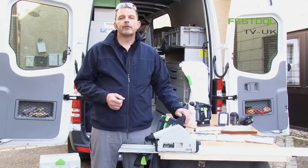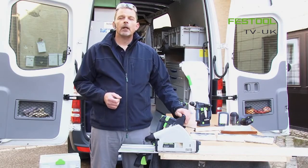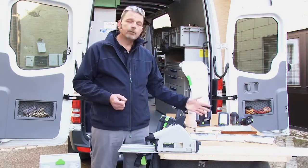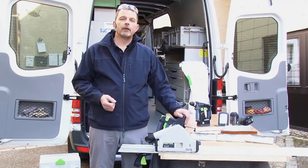Hi, I'm Phil and welcome to Festool TV UK. As you can see, today I'm working outside and the reason for that is I need to trim this door down so I can fit it into the owner's house.